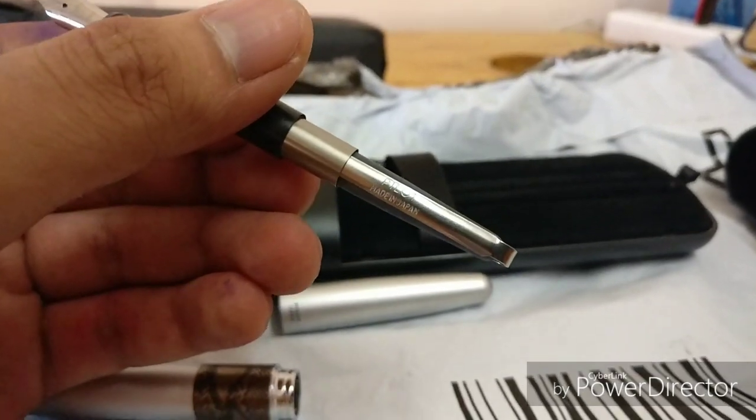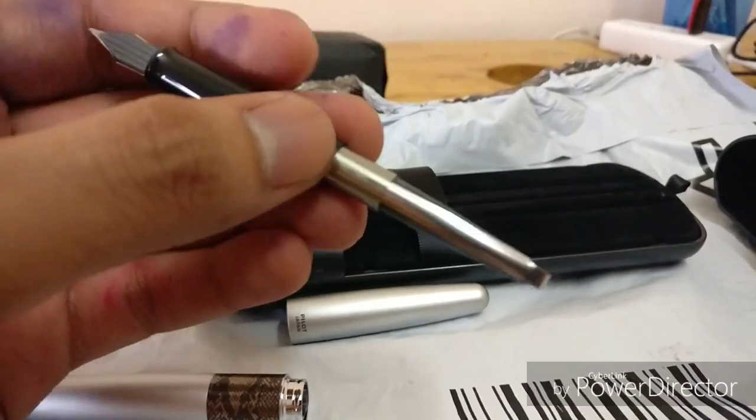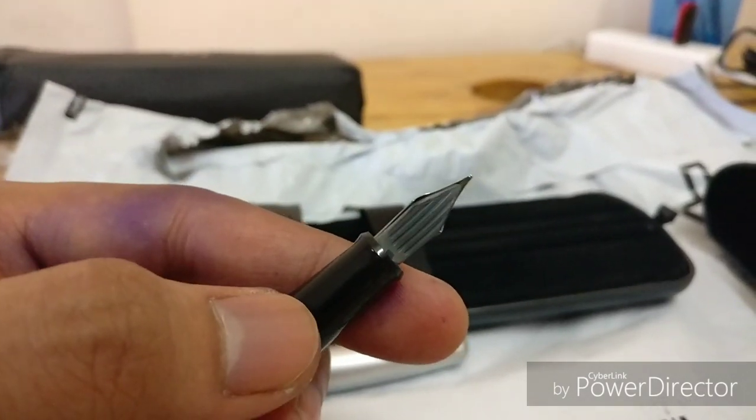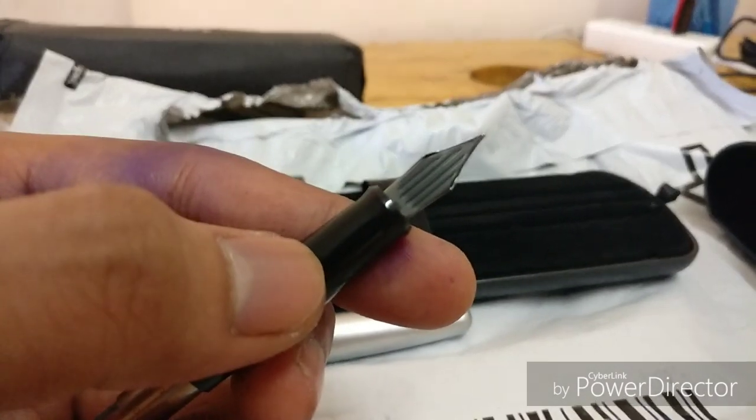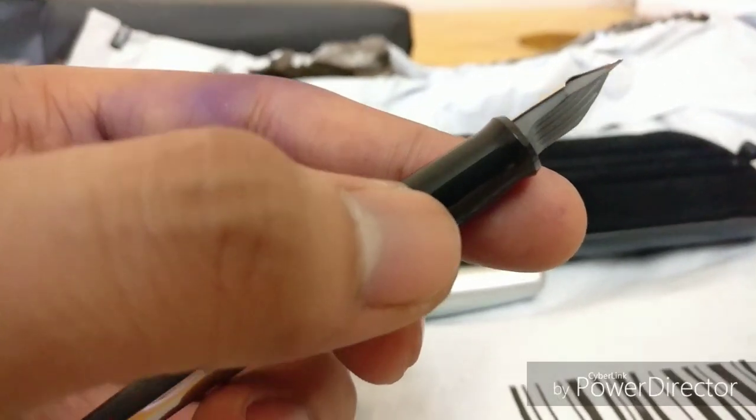So here we have the squeeze converter with the Pilot branding on it. And the feed — I almost forgot — the feed has these slits, sort of a design feature rather than a functional slit.